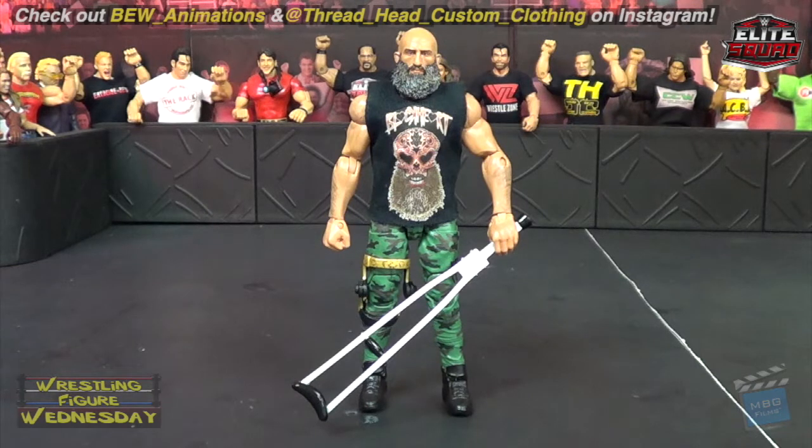I gave him a crutch from Ringside Collectibles and a custom black heart shirt from Threadhead Custom Clothing. You can get all your custom clothing shirts from them on Facebook and they have a website as well, so check that out in the description below.